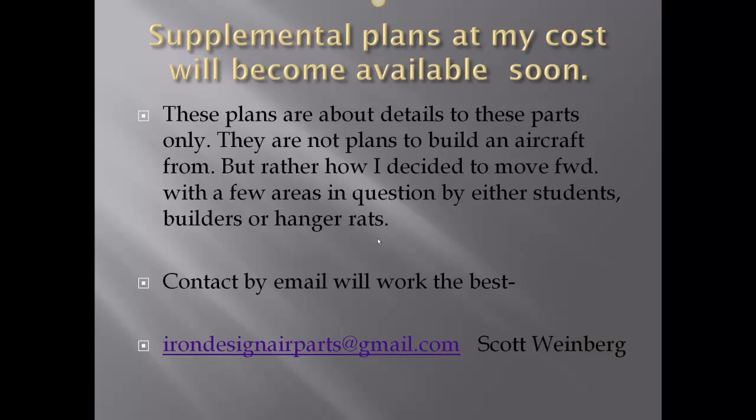Supplemental plans are going to be available at my cost — basically cost to print and ship. These are just details of the things shown here; they are not plans to build an aircraft, strictly supplemental plans to the Lego Eagle Excel. Contact by email works best: irondesigneirparts@gmail.com.